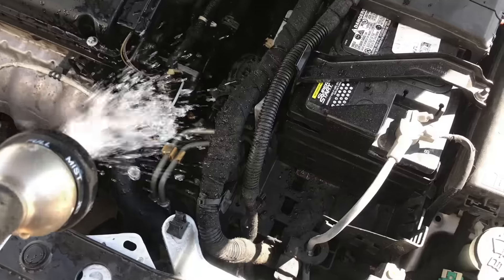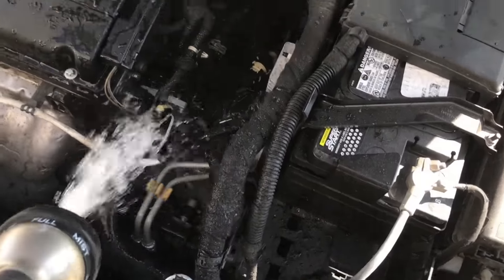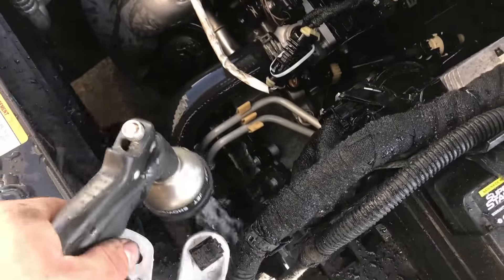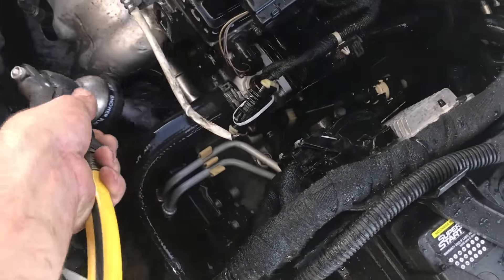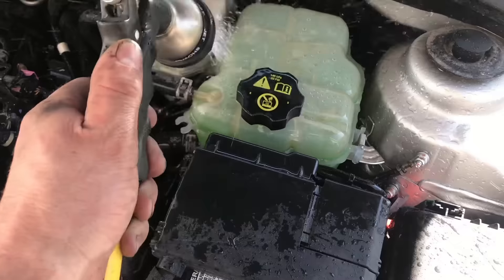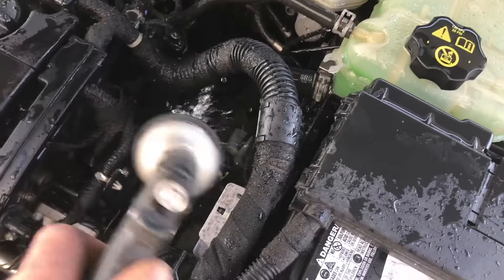Before you heat the engine up, take a garden hose or some water and clean off the area you worked on. That way you won't have any burning coolant smells or odors. It's also easier to tell if you've got any leaks, because the water will evaporate quickly but the coolant will not.